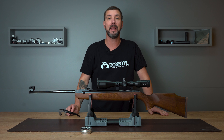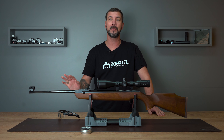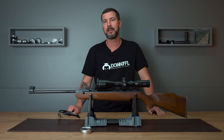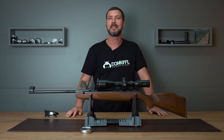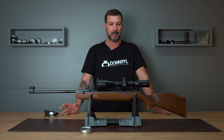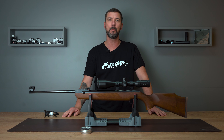Now let's head over to the result. This is the result for the Weyrauch HW95 Luxus. I think I really didn't do too bad. I was looking for some excuses at the beginning, but apart from a few rough misses — that's the way it is with break barrel shooting, it happens to everyone apart from the absolute pros — the hits were very, very close together. I'm really satisfied.